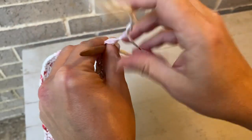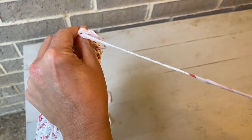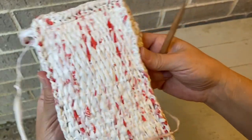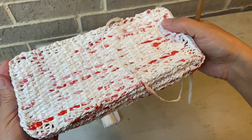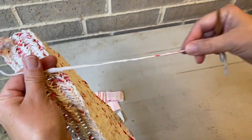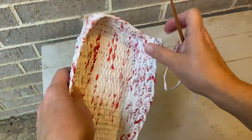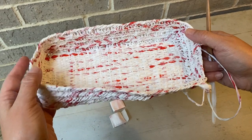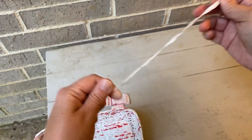This method of spinning as you go with plarn works really well for nalbinding and actually weaving as well. The bottom of this basket I made by weaving it, and I did the spin-as-you-go plarn for that. You could do it for crochet and knitting too, but crochet and knitting work just as well from a large ball of yarn. That's how to spin as you go using plarn.